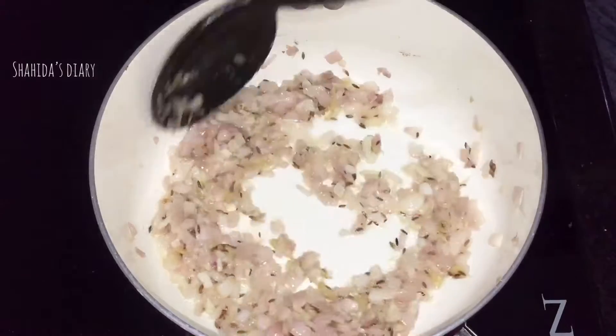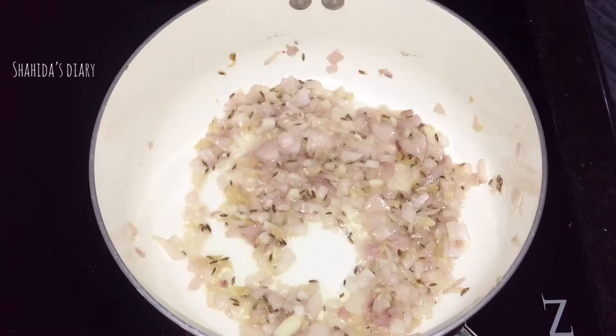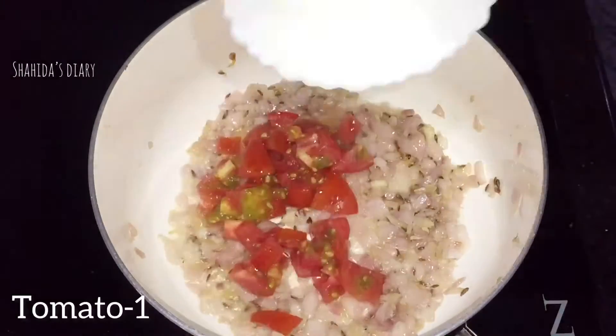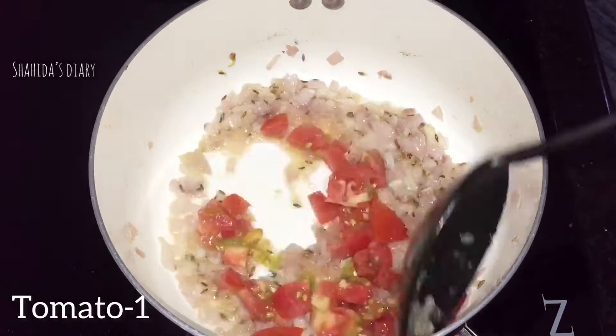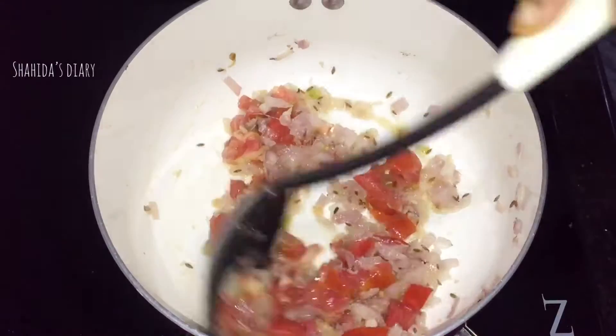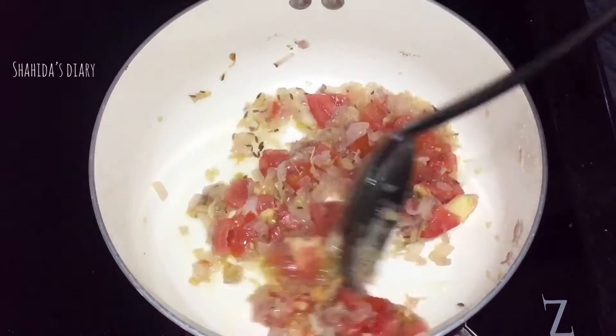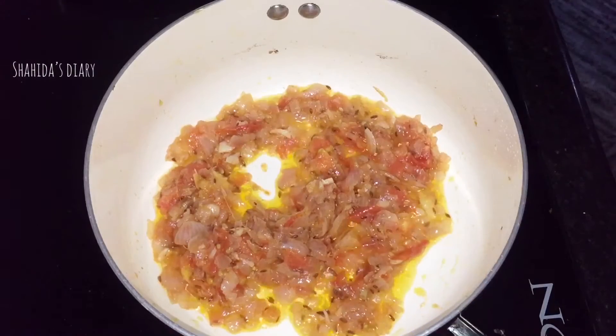Let's do the vegetables. When the vegetables are cooked, mix this together. I am using vegetables. I will be able to make it in the middle.